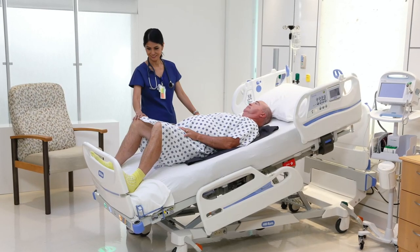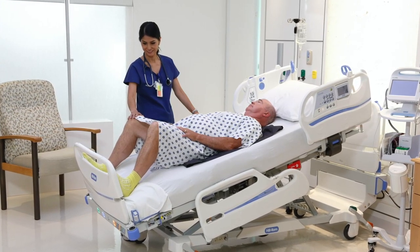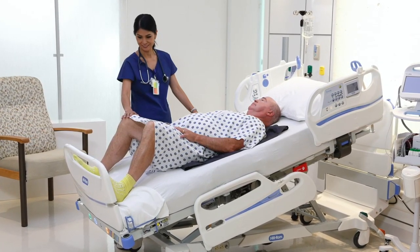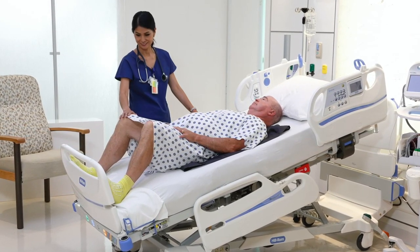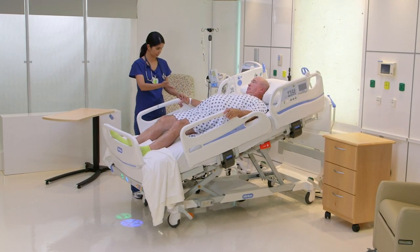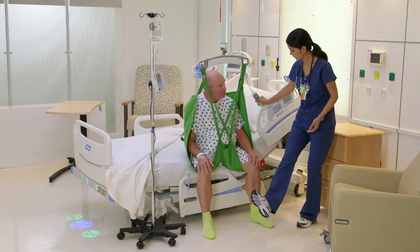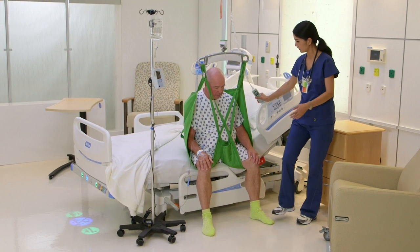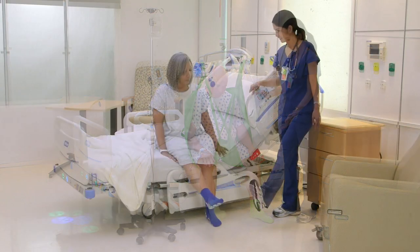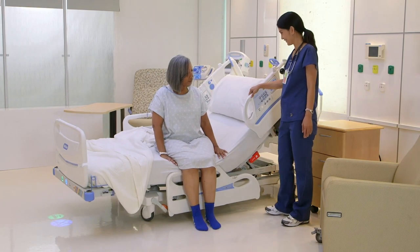If the patient fails any part of the assessment, they remain a BMAT Level 2 patient and will require the care team to support mobility activities using the most appropriate equipment for the task, including overhead and mobile lifts. You may consider introducing strength training in the bed using a friction-reducing sheet or tube, as you see here. You may also want to use a sling to support dangling the patient at the bedside to provide lower leg dependency while building core strength.